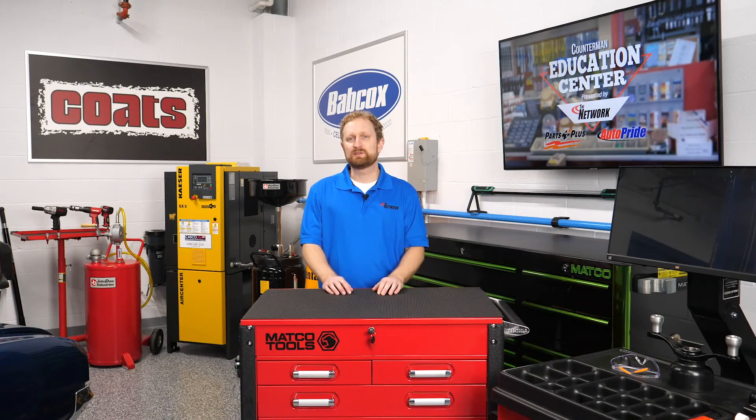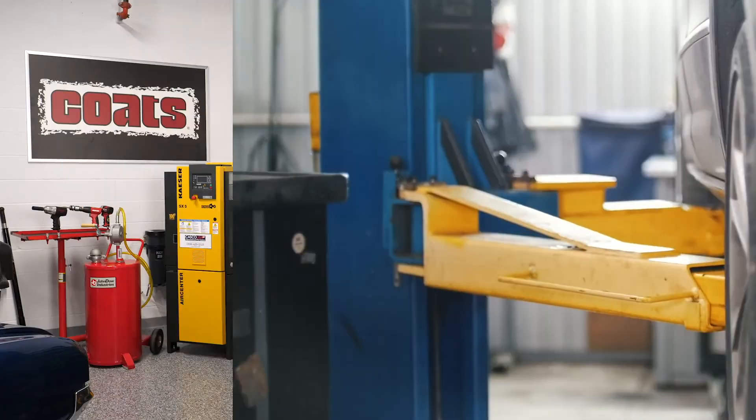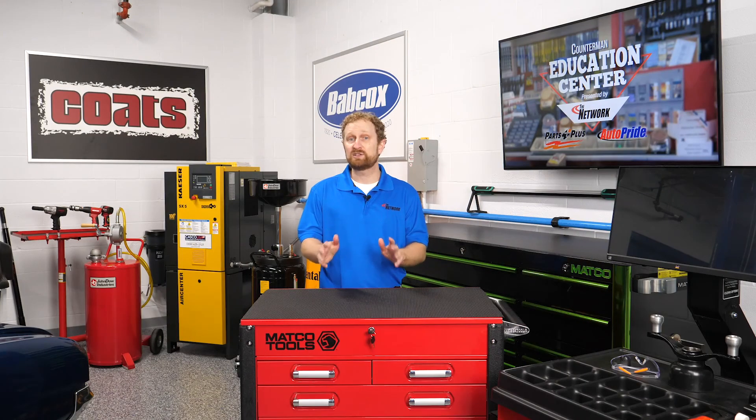When selling air suspension components, also be aware that many air ride-equipped vehicles require the system to be disabled before raising the vehicle on a lift, or they might require a system reset after wheels off-the-ground service. These precautions help prevent overextension of the system and damage to the sensing components. I'm Josh Cable, thanks for watching.